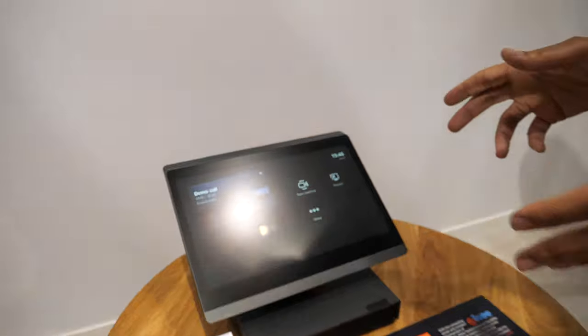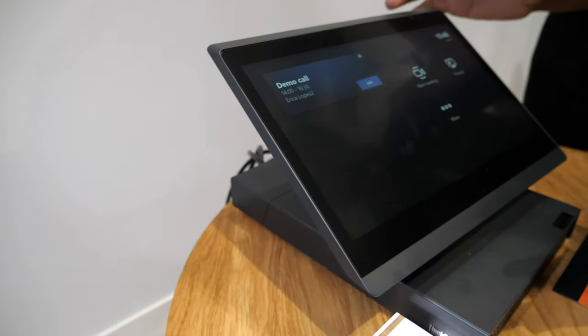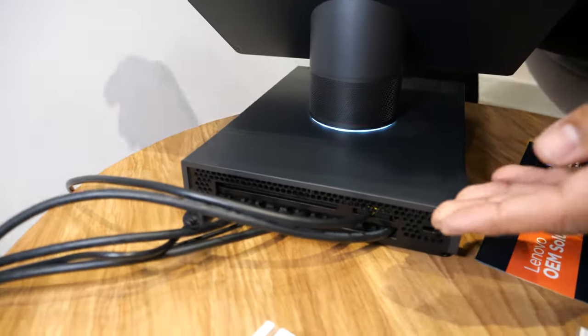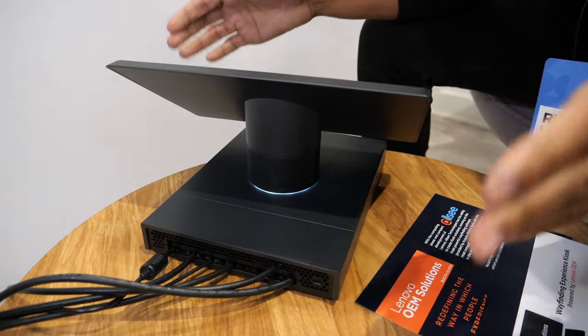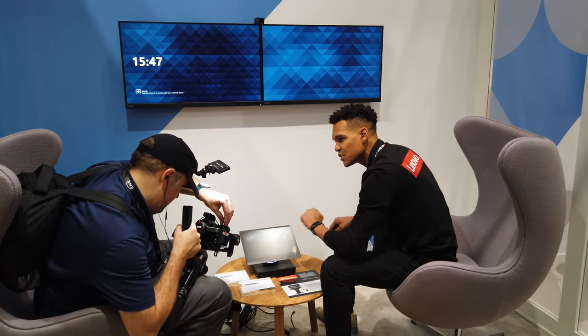In the next room over, we've got the core of our portfolio — this is the ThinkSmart Hub 500. This is a standalone all-in-one device, so you see the computer here with a display designed for a small to medium meeting room. It sits on the table with everything integrated. This would be in the meeting room on a table right in the middle so everyone can reach in — one touch to join the meeting.